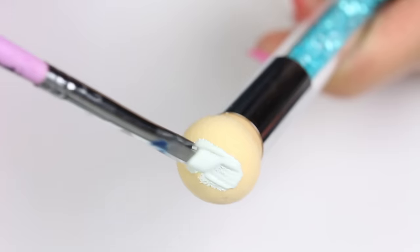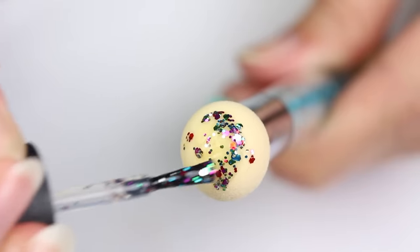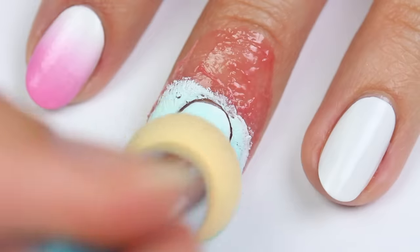So that's it for this video. If you'd like to see more videos on Cute Polish, click these boxes, and click this circle here to subscribe to Cute Polish for a new video every week. If you'd like to check out my personal nail channel, click this circle here. Thanks for watching!